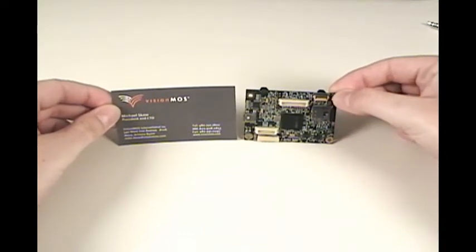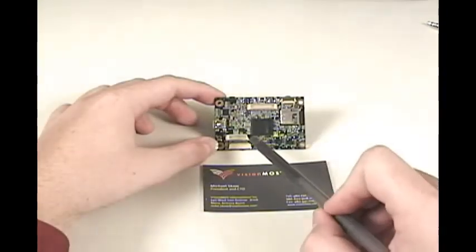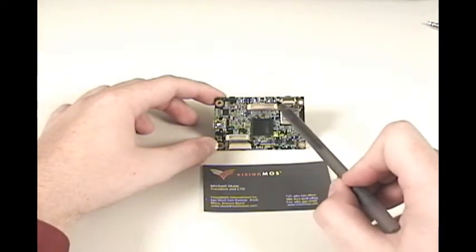With the MDVR-2's 30% size reduction and retention of MDVR-1 legacy connectors, the MDVR-2 is easily integrated into new or existing systems.